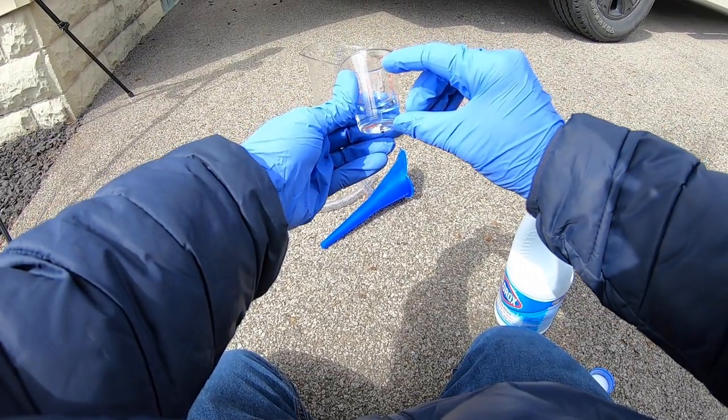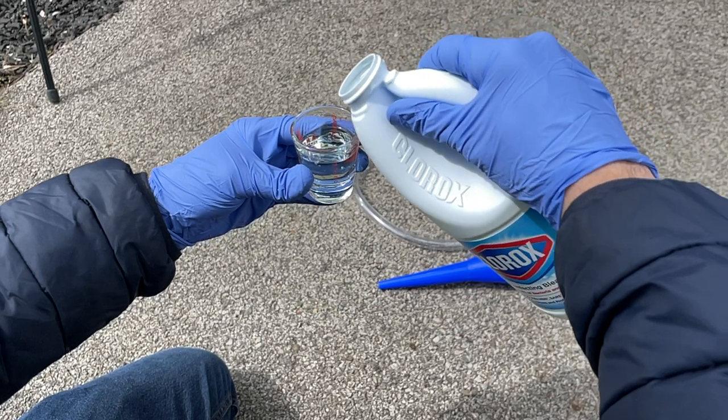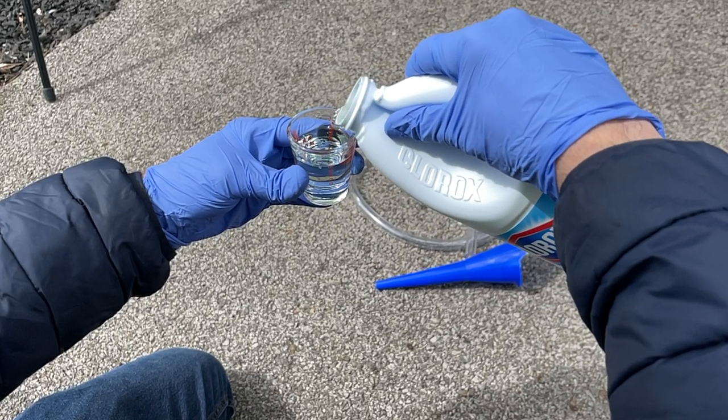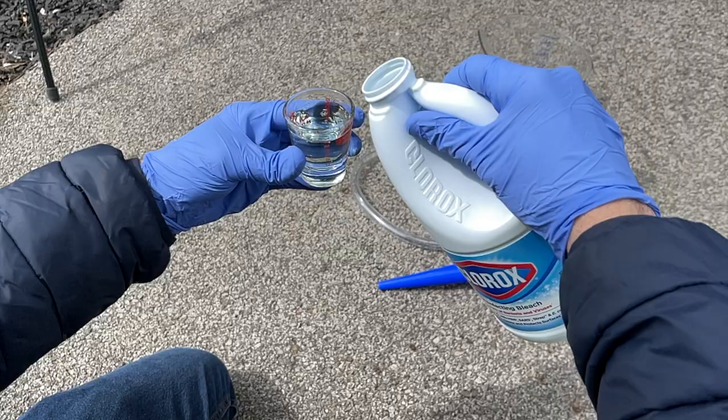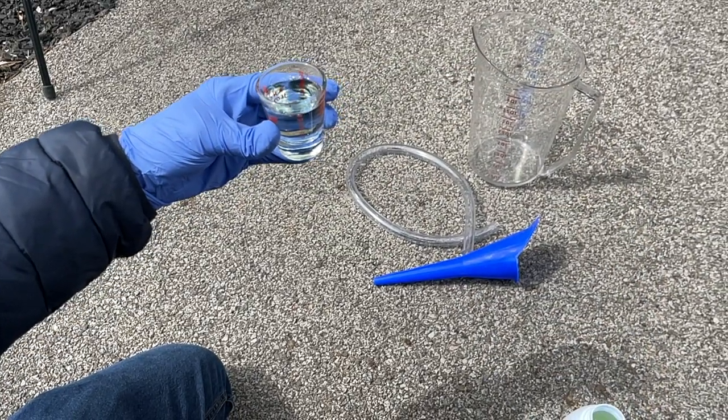I start by calculating the amount of bleach I will need. It is recommended to use 1/8 of a cup of bleach per 8 gallons of tank capacity. For my build, I have a 7-gallon fresh water tank plus the water lines, so I use right around 1/8 of a cup.